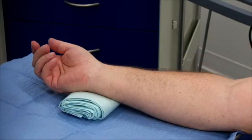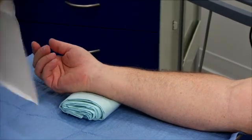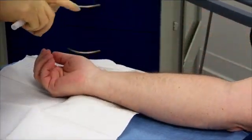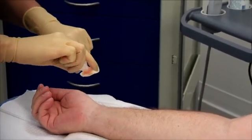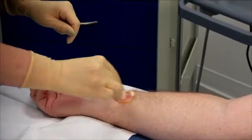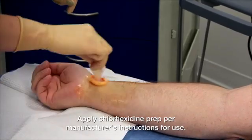Next, you will want to prepare the extremity for insertion. Position the wrist in dorsal flexion to bring the artery in closer proximity to the skin. Prep and drape the insertion site per hospital protocol. As part of any CLABSI prevention bundle, use a chlorhexidine-based skin prep as recommended by the CDC guidelines. Use a scrubbing motion to create friction, and allow the proper drying time per manufacturer's instructions for use.